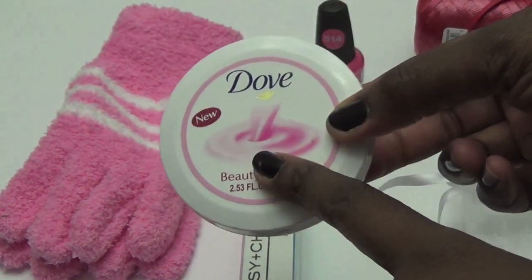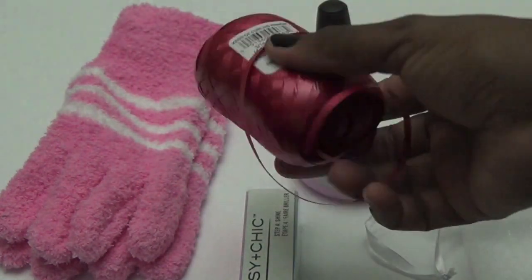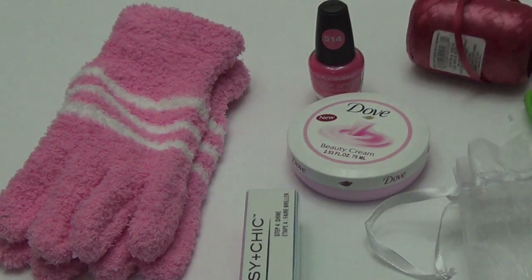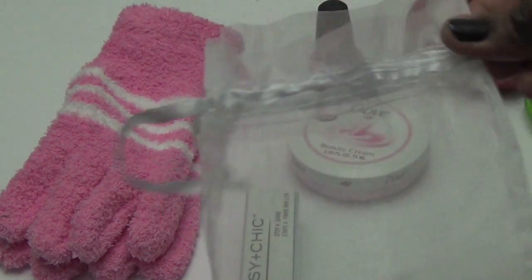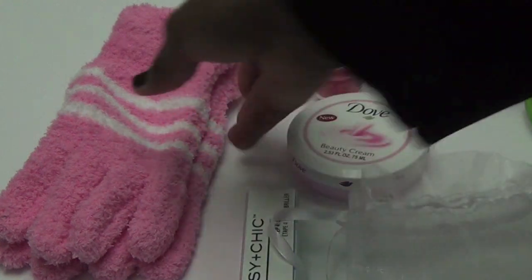This makes a great little gift. I also got a little red curly ribbon and a cute little sachet bag. We're going to go ahead and put this together so you guys can see.